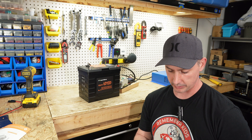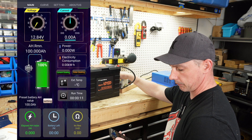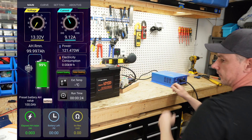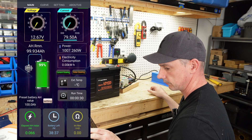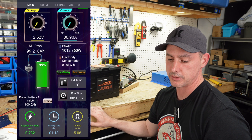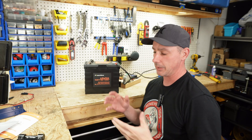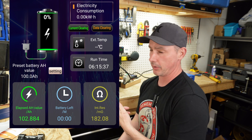Let's start our discharge test. Let's power up the capacitors of the inverter. Now let's put a load on it. We are discharging at about 80 amps. I want a quick discharge test, so we're going to let this run at 80 amps — it should take about an hour. The capacity test is complete and we got 102.884 amp hours out of the 100 amp hour battery.